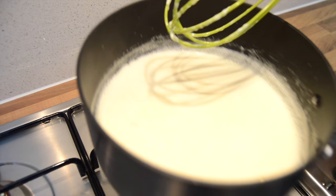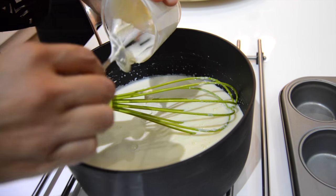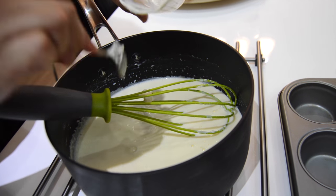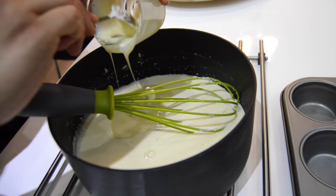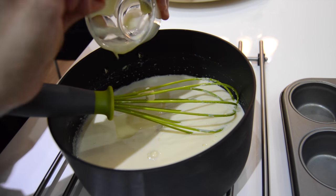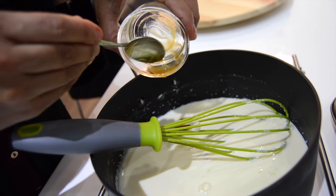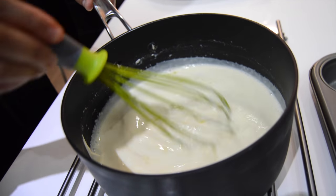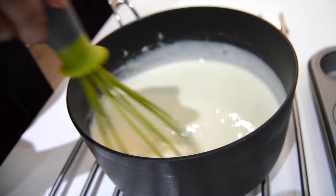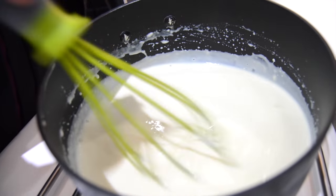Now we're ready to add in our cream, our condensed milk, and our vanilla flavoring. In goes the cream, condensed milk, and the flavoring. It should be nice and smooth and lovely like this.